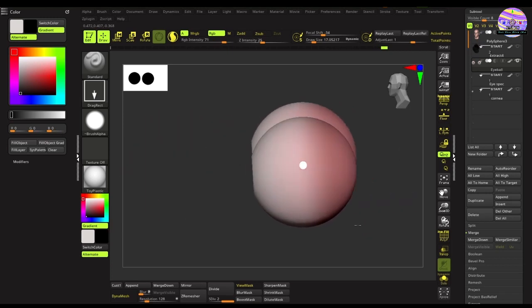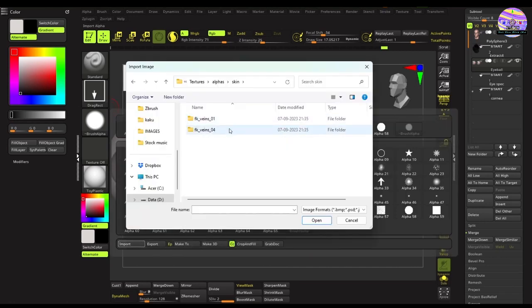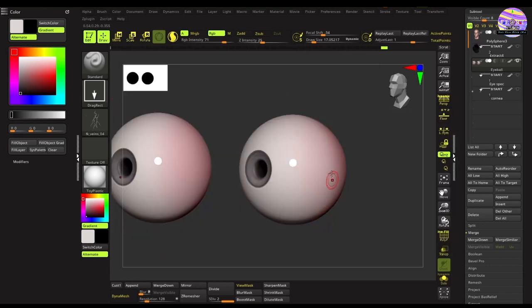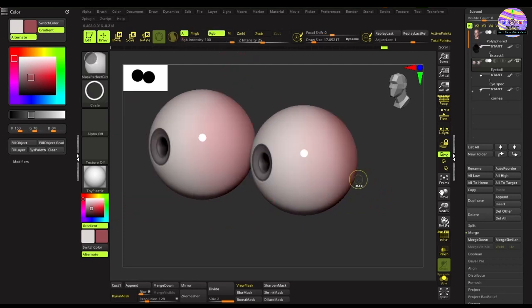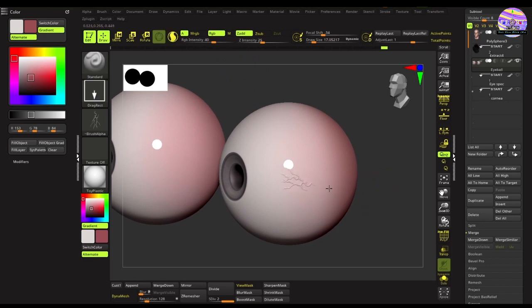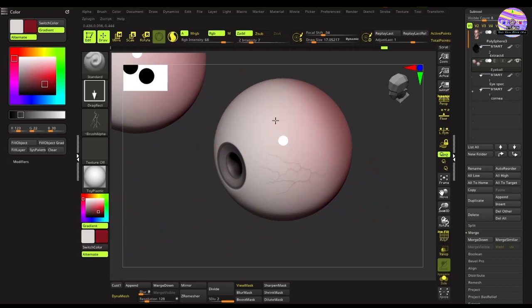Once that's done, it's time to add a few blood vessels. I have a few alphas for the blood vessels, so I'll import them. Go to the alpha panel, hit the Import button and select the alpha image. With the alpha selected, change the color to a darkish brick red. Adjust the intensity — if ZAdd is on you'll see deformation takes place, so keep the Z intensity low because we don't want it to bump up too much. Create variations by changing the intensities and color.